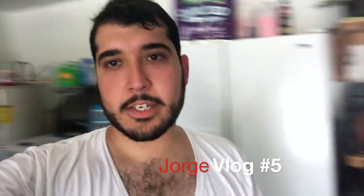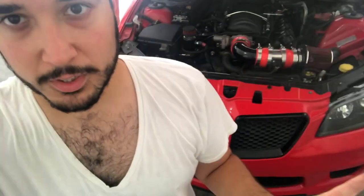Hey guys, so today we're going to go ahead and install the pro charger kit that I revealed to you. To do a pro charger install, the first thing you have to do is actually remove the whole front bumper. So we've got here, we're gonna remove this front bumper and start moving things out of the way.